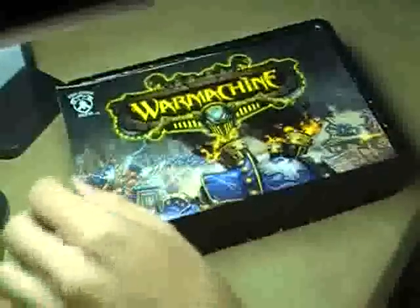Inside the box set you get a quick start guide to the War Machine game — pretty nifty little item. It's very extensive. It gives you a listing of all four factions of War Machine and what comes in the starter boxes for each of those factions. In this particular set we have the Menoth faction, and you can see the four miniatures right here along with their stat cards and other pertinent information.